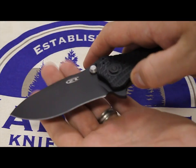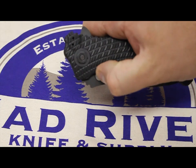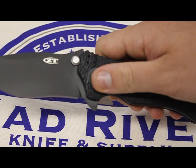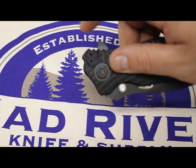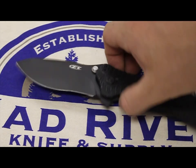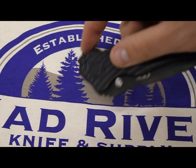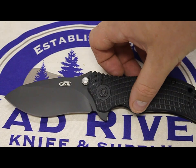You'll notice the oversized thumb stud here — it's really beefy. And it's also got a flipper. That's because this knife is a speed-safe design, so it's assisted opening. It's not a switchblade or an automatic. It's assisted opening, so I don't want to hear anything about that.